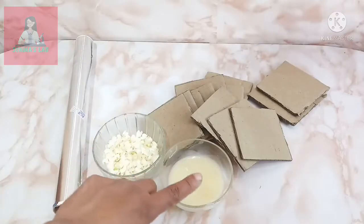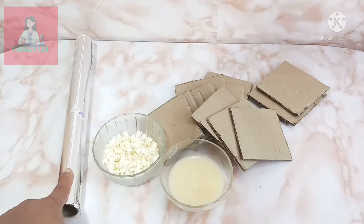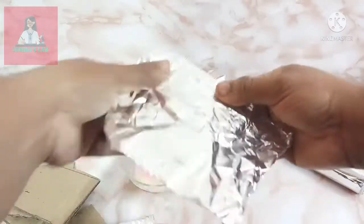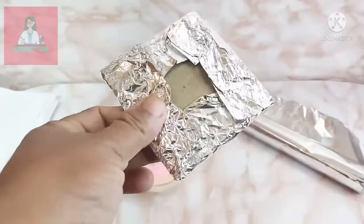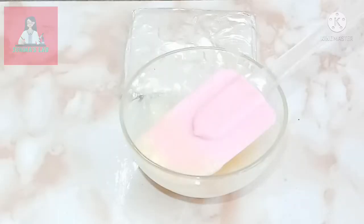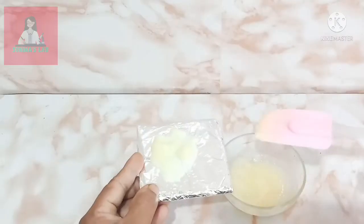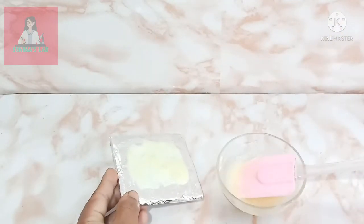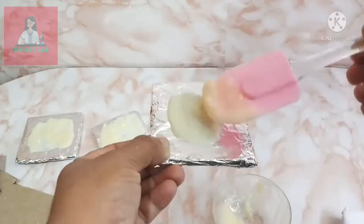Take 50 grams of dalda and aluminium foil. Cover each piece of cardboard with aluminium foil. Use a spatula to apply dalda on it — apply dalda on the aluminium foil in a 3 by 3 size and 3 centimeter thickness. Now I am spreading the dalda on all the aluminium foil covers that I have made.